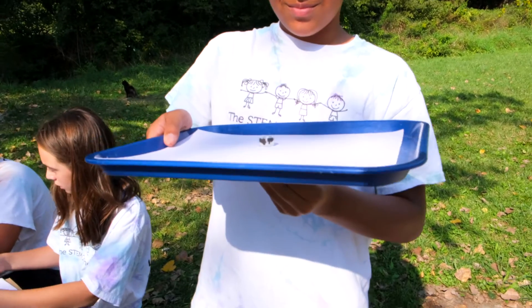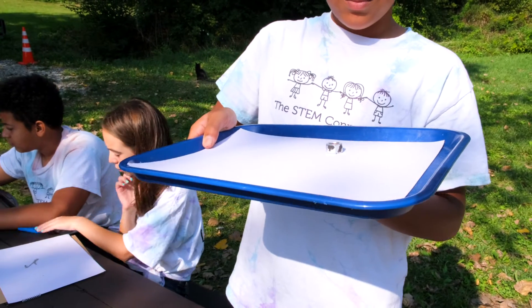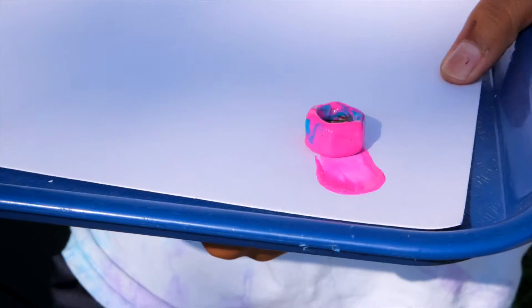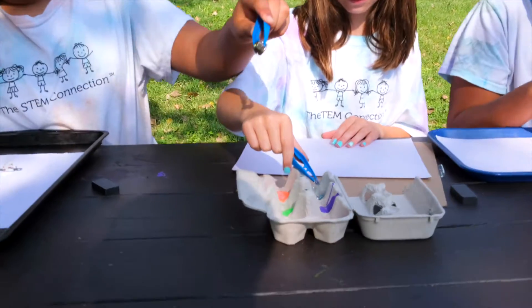As you can see, Ryan is using his magnet to move his magnetically attracted object across his paper. Instead of using a paintbrush today, we're going to use the magnets and dragging our objects to make our art. To begin painting, you want to pour some paint out and dip your objects into that paint.